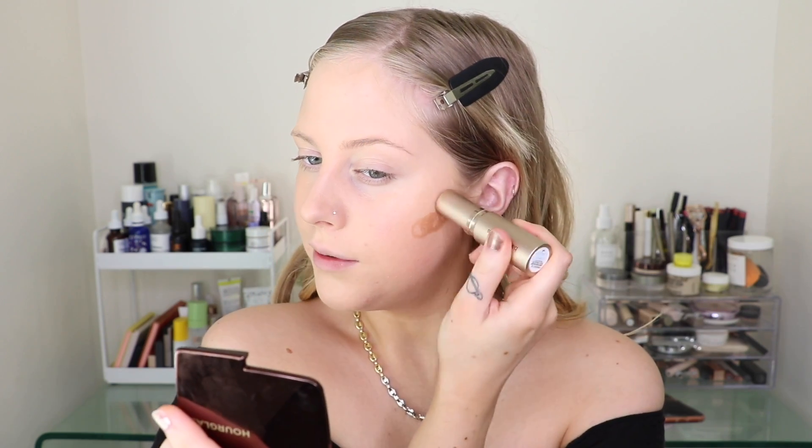Next, I want to do a little bit of bronzing with a cream bronzer slash contour. This is the Bare Minerals Complexion Rescue in Chestnut 09, which is a little bit on the warmer side, so it's more of a bronzer for me. This is super pigmented, so you need the smallest amount. I like to do this tapping motion and then a little bit of contouring too. I'm taking a sponge to dab this in. I like to do contour or cream bronzer before concealer in case I have to go in and clean anything up.